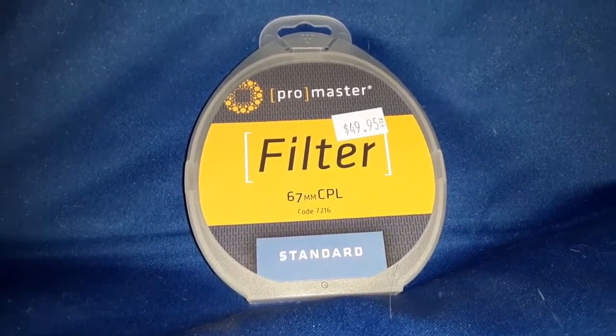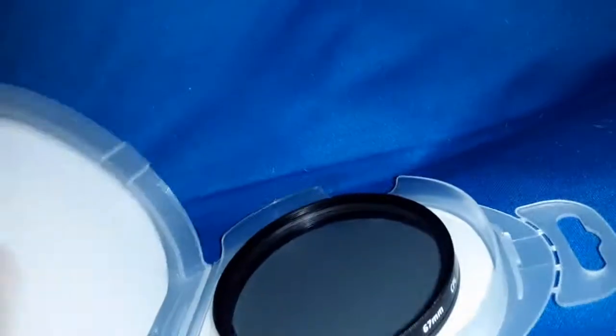It's a standard case. Just pull this little lever here — opens up. Nice glass lens. It looks like it's a little bit dirty, like somebody had their fingertips on it.